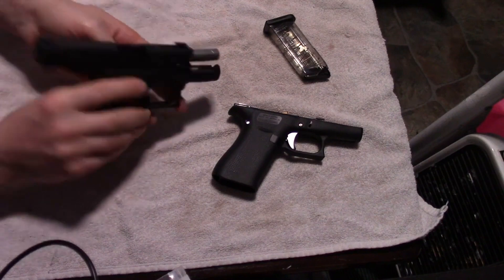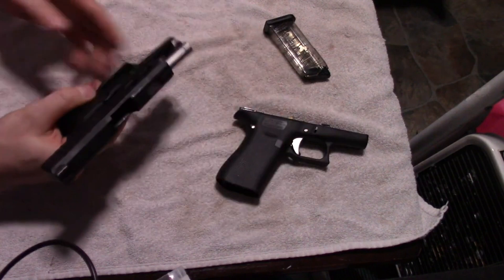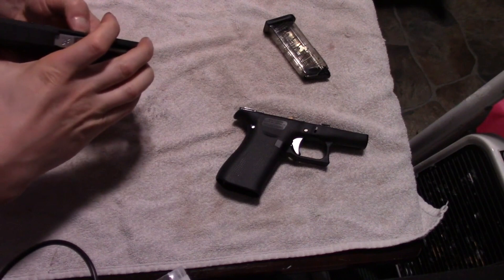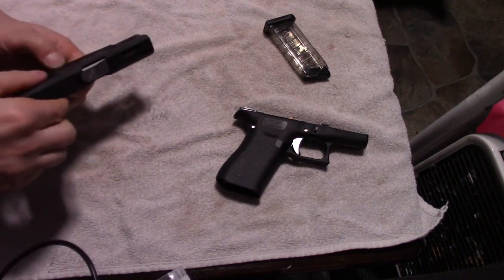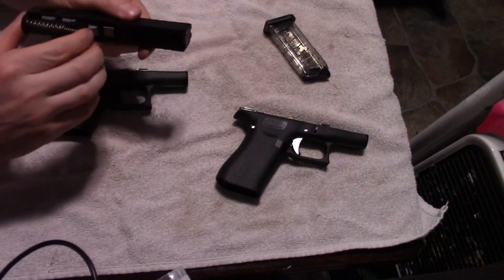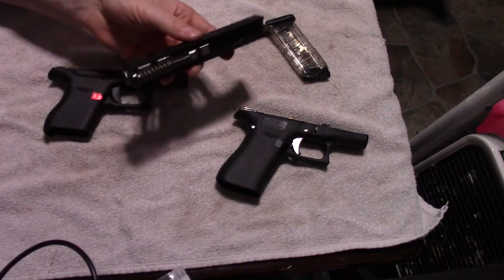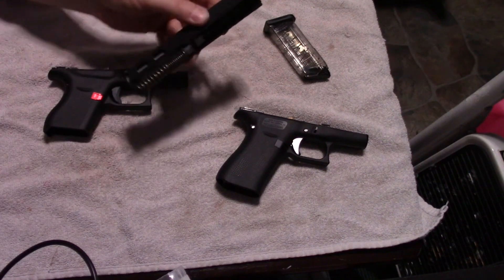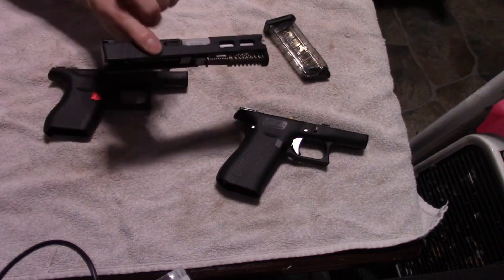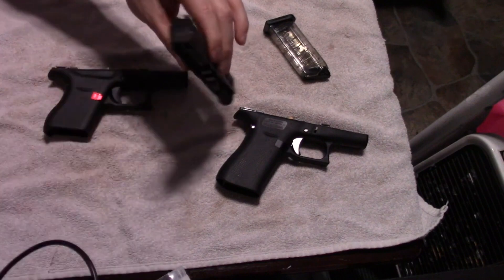Both these guns are empty, by the way. Obviously this one has no slide, so no concern there. This is the slide that I've customized. It's got custom everything in it, other than the guide rod, which I'm still waiting on from the Glock store, but that's going to be customized eventually. It's machined and has better springs in it, my night sights, my little Captain America backplate, and all that stuff.